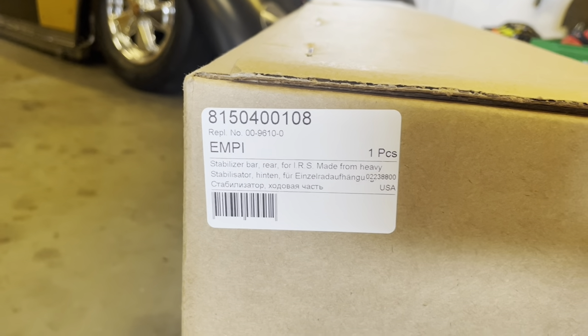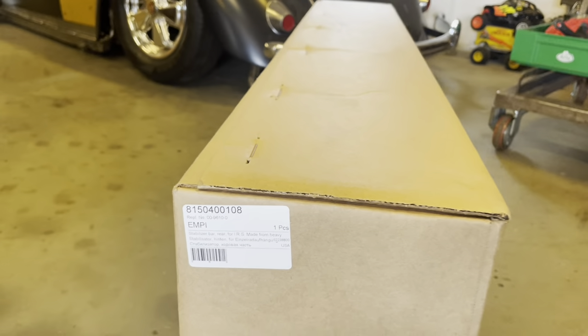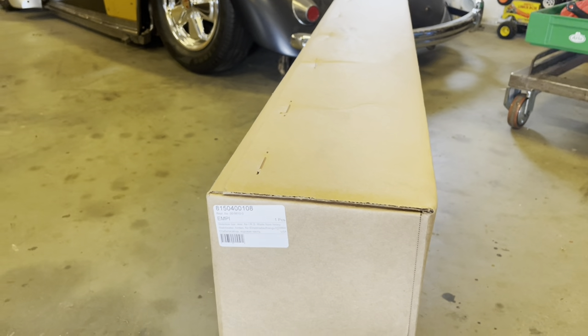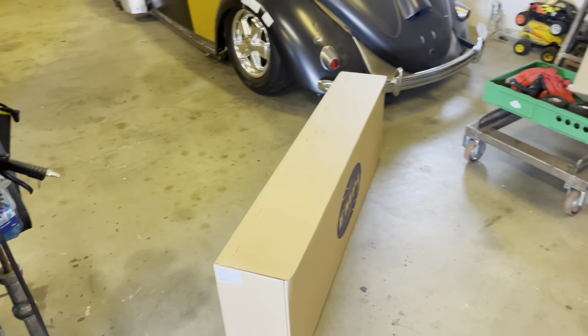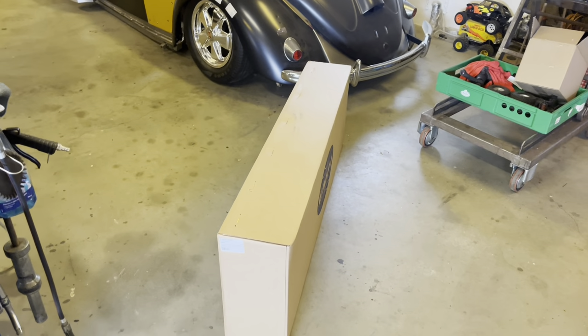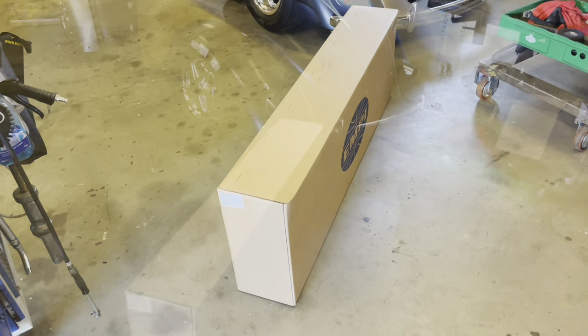It's a stabilizer bar kit for Volkswagen buses from 1967 to 1979. I'm going to give this a go and see what it takes to do it — maybe some drilling and stuff. Let's open it up and see how it looks.